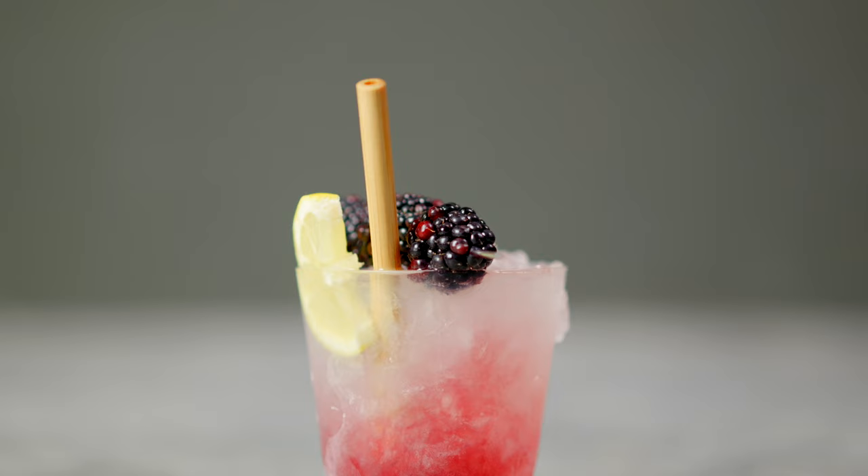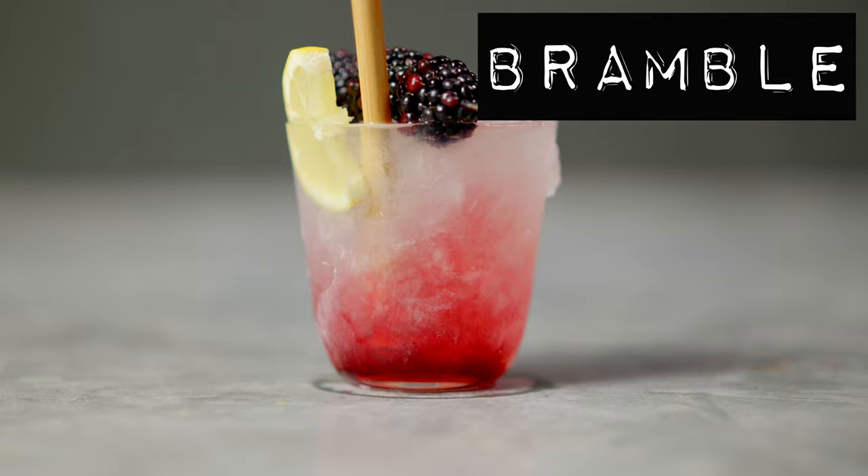Cocktails from the 1980s don't usually scream refinement, balance and beauty, but Dick Bradsell's creation, the Bramble, is all of those things and more. This drink tells a story, has a unique aesthetic and has an elegant simplicity that requires no adjustment. So today we're going to make a Bramble.